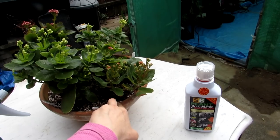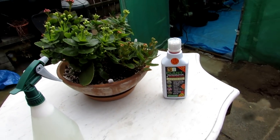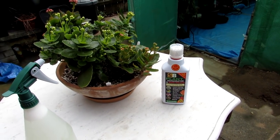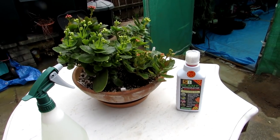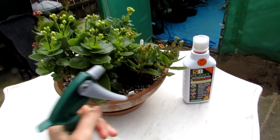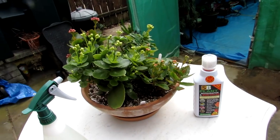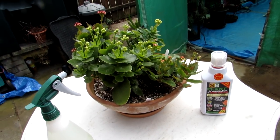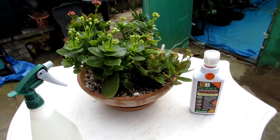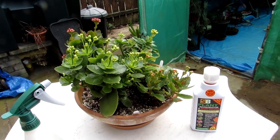Years ago with mealybug especially, I used to use a product called Provado and I found it very effective — more of a prevention, I used to water it into the soil as a systemic. But these products now aren't very effective and most insects have become completely immune to them. So I've been using neem oil, which is a natural insecticide, and I'm very happy with it. I've had very good results and I seem to find very minimal insects now, especially mealybug.